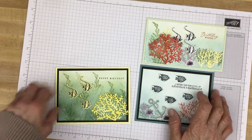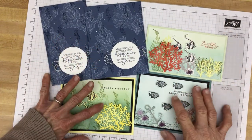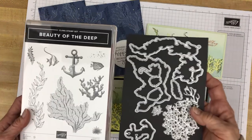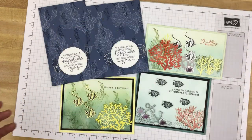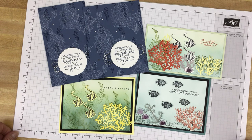So those are the projects I created using the Beauty of the Deep bundle. Here's the bundle found in the new annual catalog that goes live tomorrow, May 2nd, 2023. All the supply lists, cutting measurements, and some little tips and tricks for creating these cards will be found in my corresponding blog post. The link to that post will be in the description of this video. Thank you so much for joining me, and until next time, stamp happy!